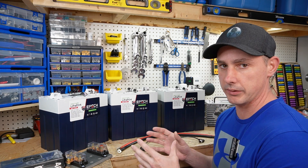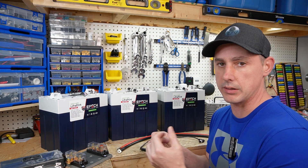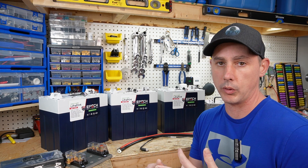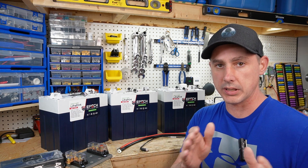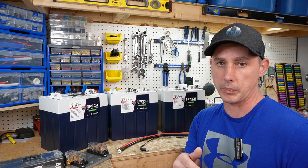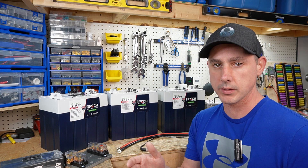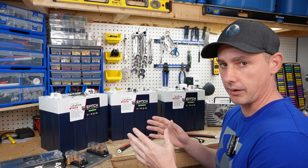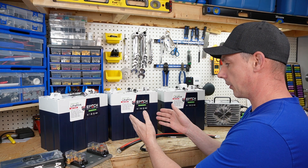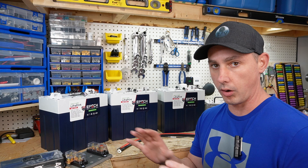Traditionally, each battery in the bank in your golf cart is either going to be a 6 volt battery, an 8 volt battery, or maybe a 12 volt battery, and then you're going to series connect them to get your 48 volt or 36 volt battery depending on your cart voltage. What Epoch Battery has done, which is quite brilliant, is they've actually produced a battery where each one is a 48 volt battery all by itself.